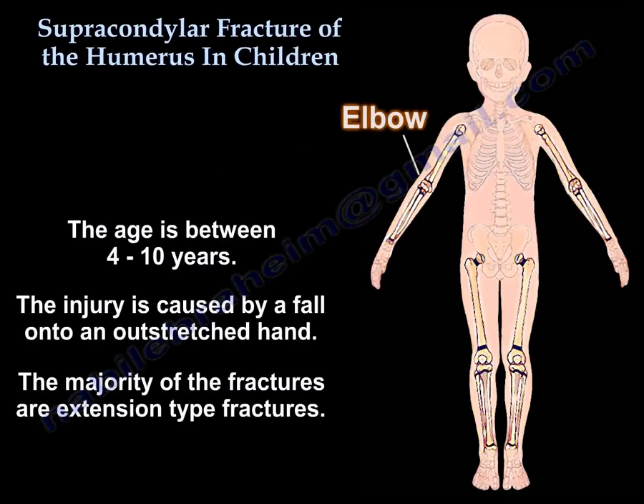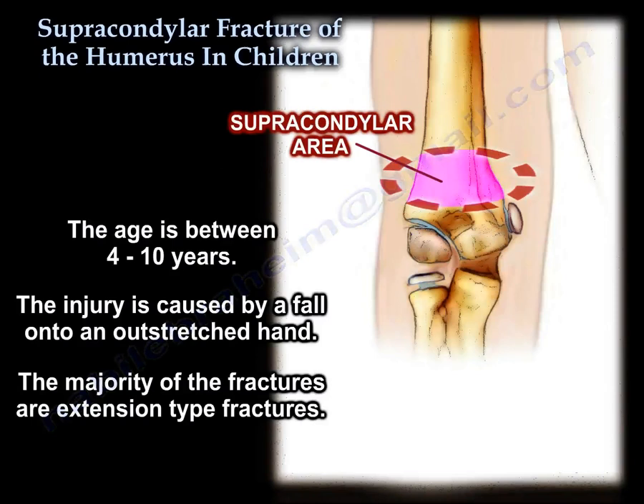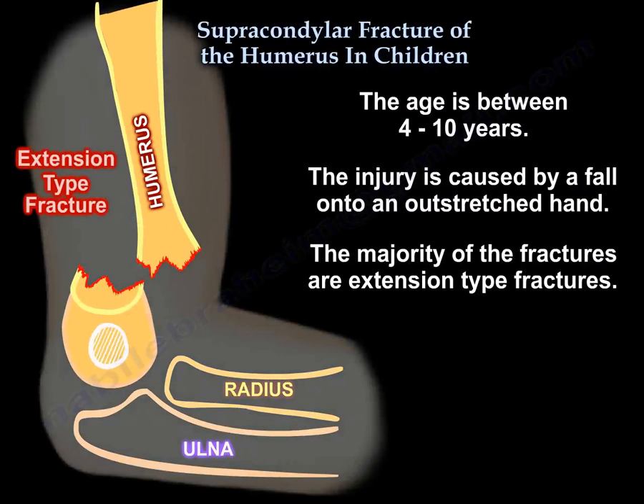Supracondylar fracture of the humerus in children occurs between ages 4 to 10, caused by a fall on an outstretched hand. The majority of fractures are the extension type.